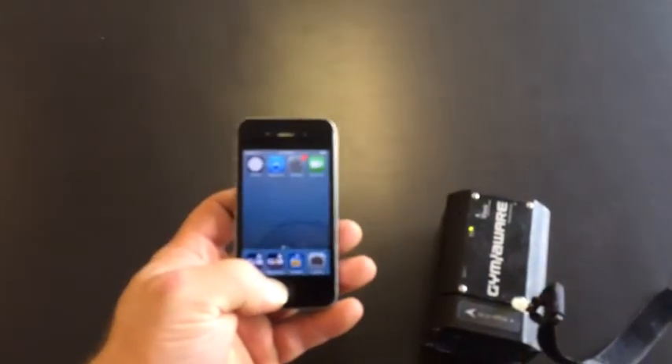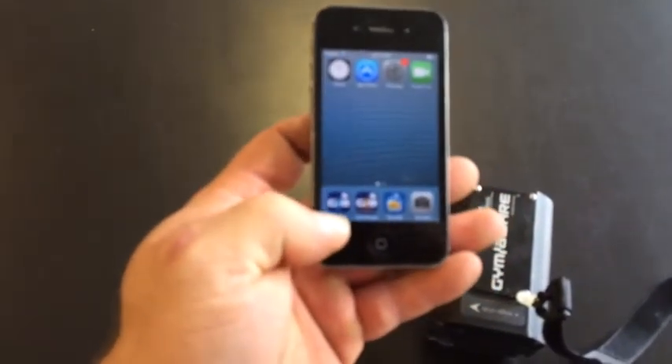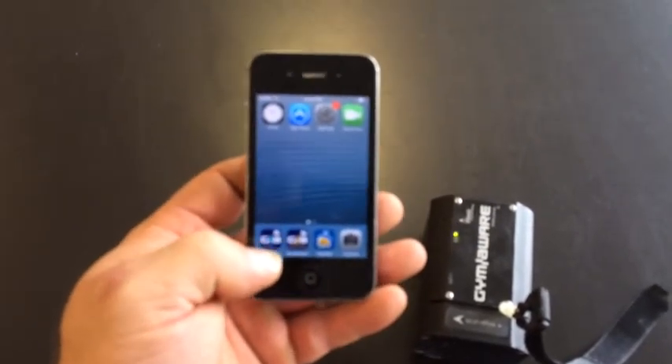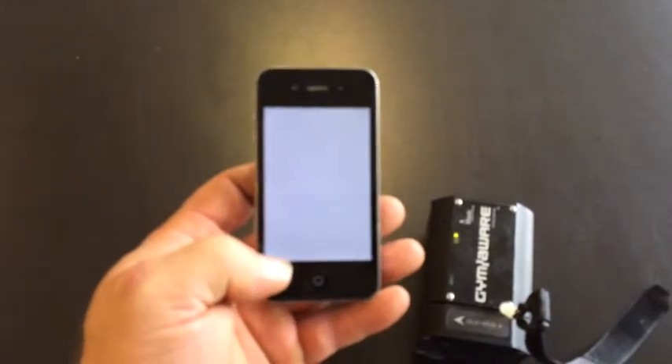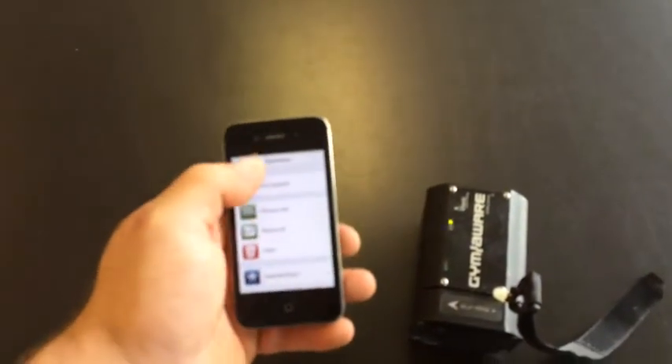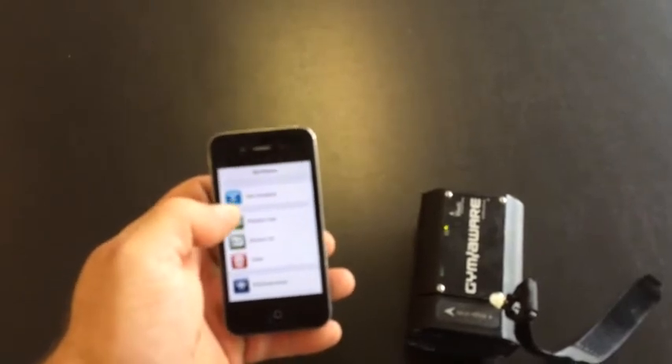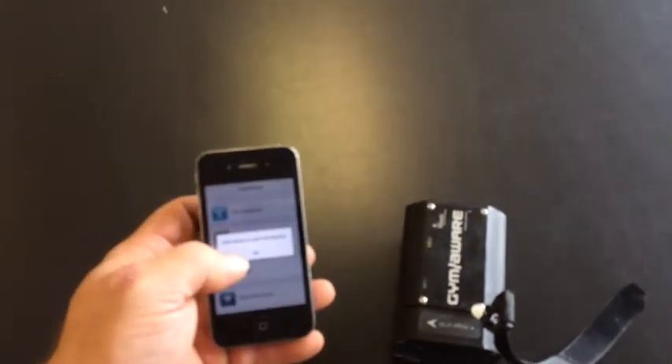On the main screen here, you can see I've got GymAware Light and GymAware Pro. We'll go into the GymAware Light — this is if you just want to capture some of your speed measurements or basic stuff. You'll see it doesn't say connected up at the top; it'll normally say connected. So it won't allow me to do anything.